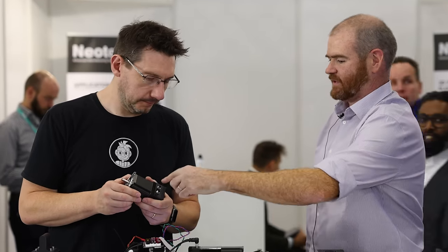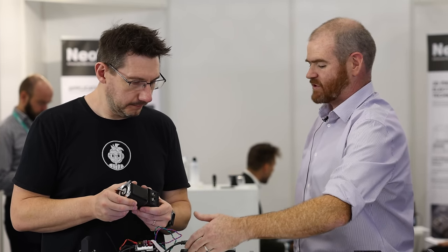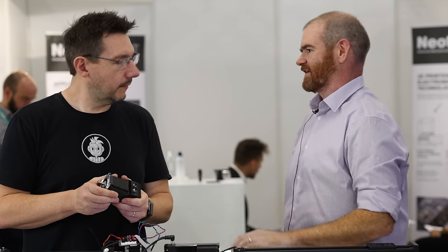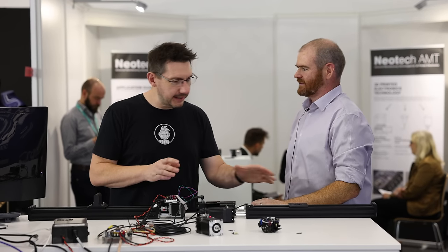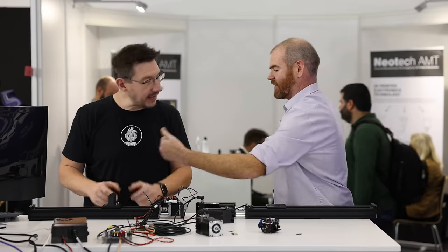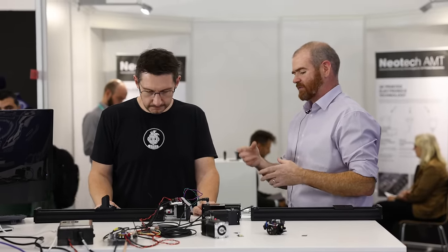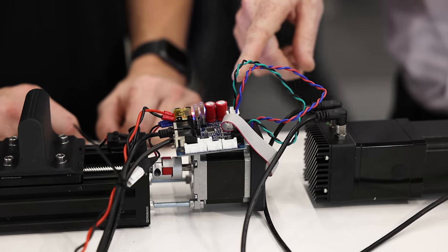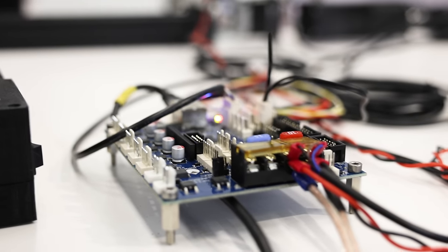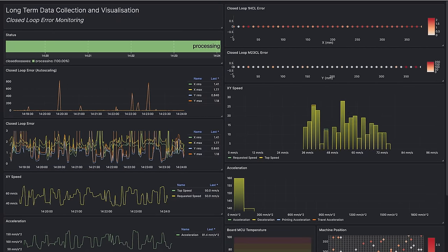The only difference between the two motor models is the brake — same motor, same control system, same 48V rating. The live demos on the desk show closed loop control in action: you can grab the motor shaft, stop it, and it catches up. Beyond demonstrating closed loop control, this also highlights tight system integration — the control systems can stream a lot of real-time data back to the Duet mainboard for customers to use as they see fit.